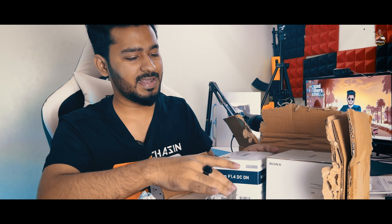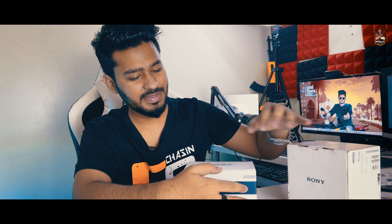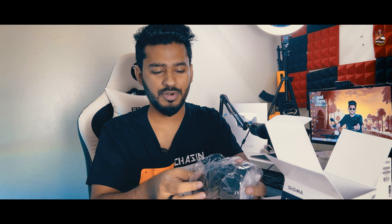This is the main camera and lens — let's take a look at the camera box. The lens is a Sigma 16mm f1.4, so it has a little blur in the background. The price of this lens is 1.3.